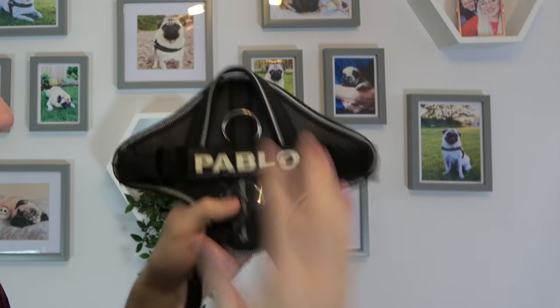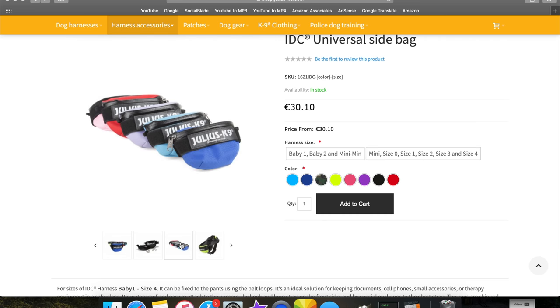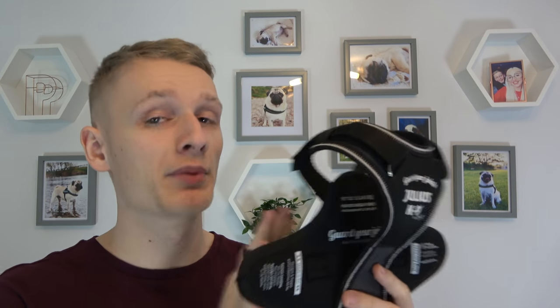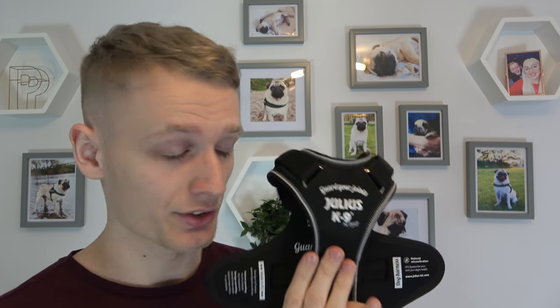Unlike other Julius K9 harnesses, you only get one velcro strap rather than two on the side, due to its design. There are a lot of things you can put in the velcro — a bag, poo bags, anything like that if you're so inclined. Standard, this would just come with a glow-in-the-dark Julius K9 strip. Being a new product that wasn't released yet, we had to keep quiet about it. We have been using this harness instead of his other harness on personal walks, but when filming we used the other harness because we weren't allowed to show this yet.